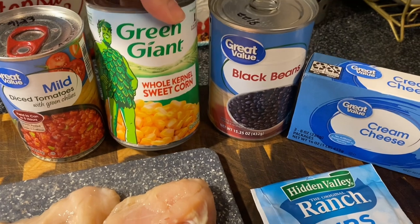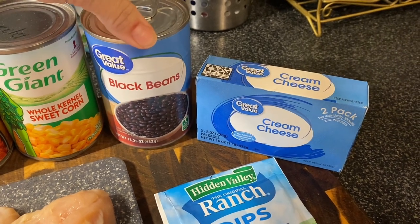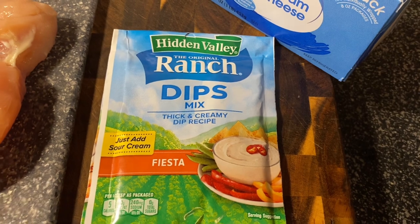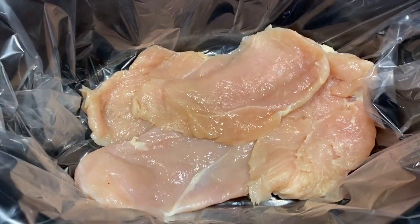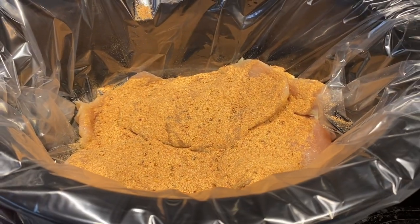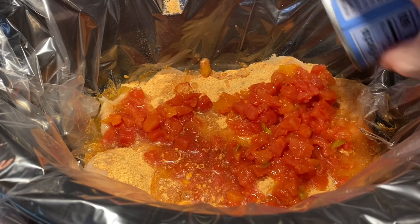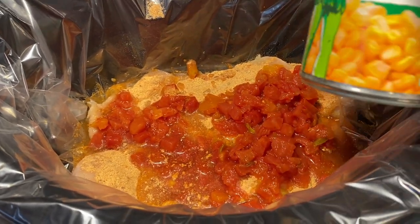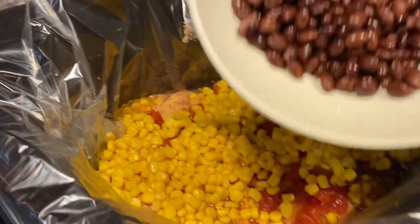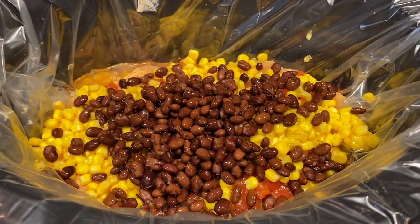You need about a pound of chicken, a can of Rotel, a can of corn (drained), a can of black beans (drained and rinsed), a block of cream cheese, and a packet of fiesta ranch dip mix. Put your chicken in the crockpot, sprinkle the fiesta ranch mix all over it — this one is so easy. Pour on your can of diced Rotel, your drained corn, your rinsed and drained black beans, and put a block of cream cheese on top.